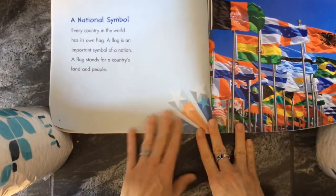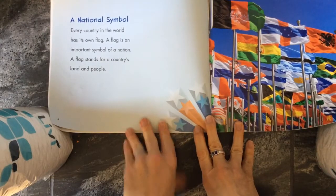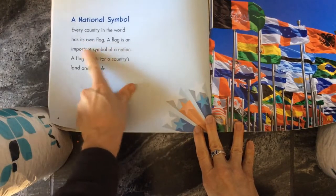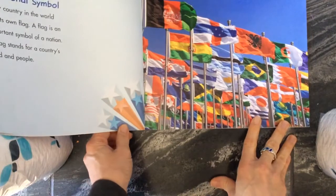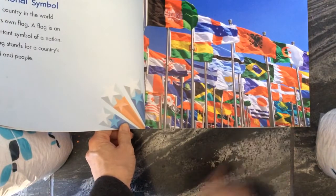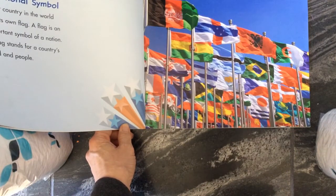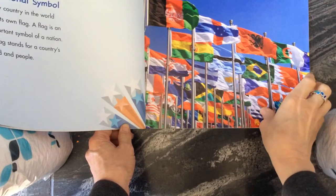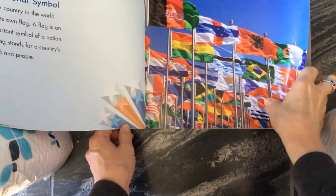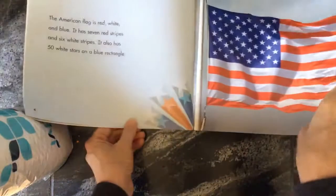So, a national symbol. Every country in the world has its own flag. A flag is an important symbol of a nation. A flag stands for a country's land and people. And it's really fun to learn about different flags. There are lots of things on the internet you can find about this. I've known kids who like to make the shapes out of Legos, and they just like to make other flags. So maybe that's something you decide you want to explore a little more because it's very fun.